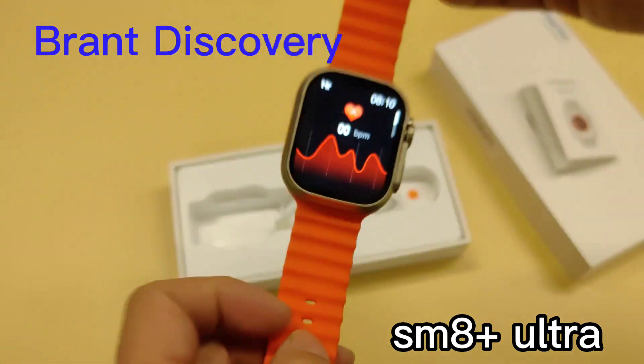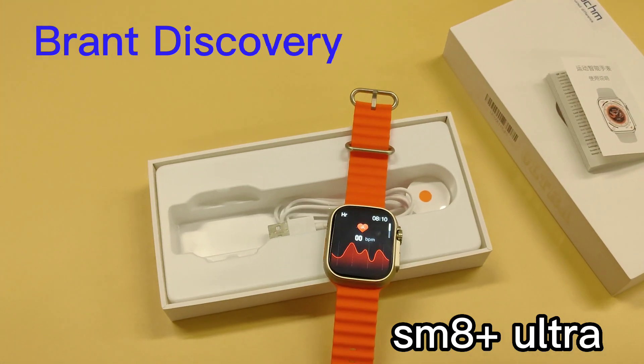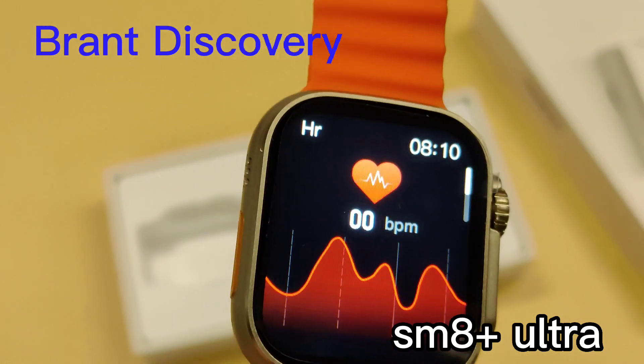If you don't wear the smartwatch correctly, the test function won't show any data. Even if you wait for one or two minutes, you can see on the screen there is no data coming out if the smartwatch is not worn correctly — no data and no test result.